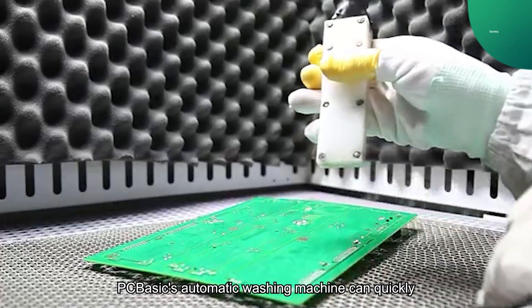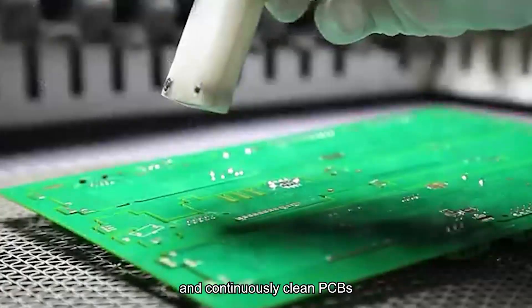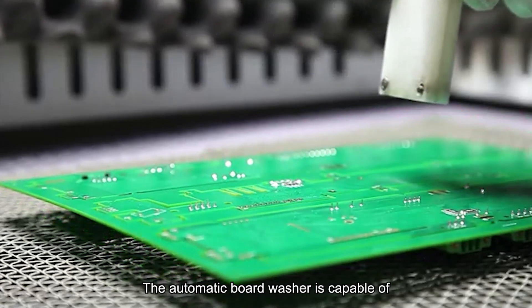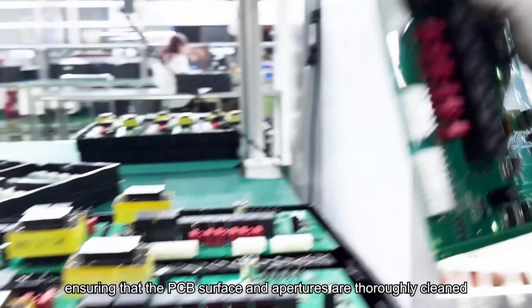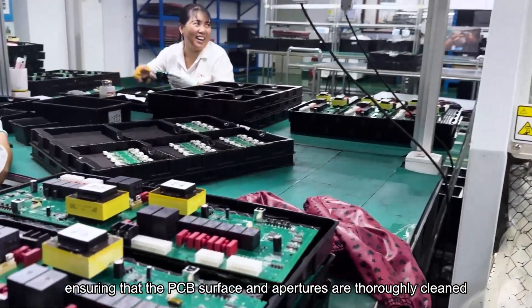PC Basic's automatic washing machine can quickly and continuously clean PCBs, reducing cleaning time and saving time to improve productivity. The automatic board washer is capable of cleaning under tightly controlled conditions, ensuring that the PCB surface and apertures are thoroughly cleaned.